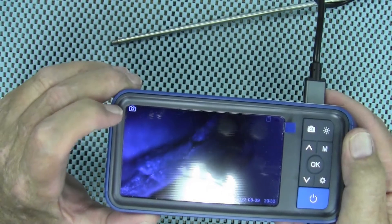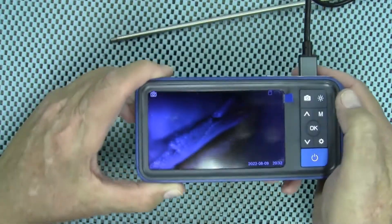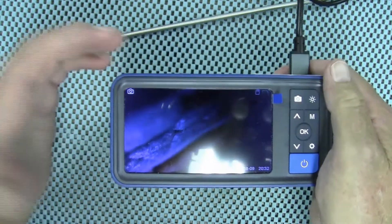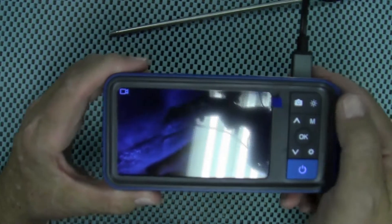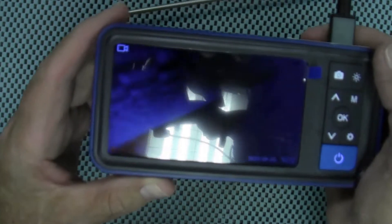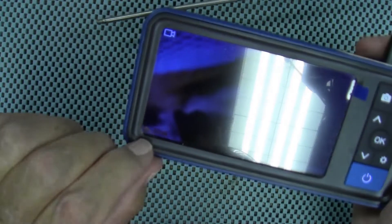You see a picture of a camera in the upper left-hand corner of the screen — that is for taking photos. If you press the camera button it will take a photo and you'll hear the shutter go off. If you press the M button (mode) one time, you will see a little video camera icon pop up in the upper left-hand corner. Press the camera button again and it will start recording video. You'll see the readout of recording time in the lower left-hand corner. Press that camera button once more and it will stop recording.